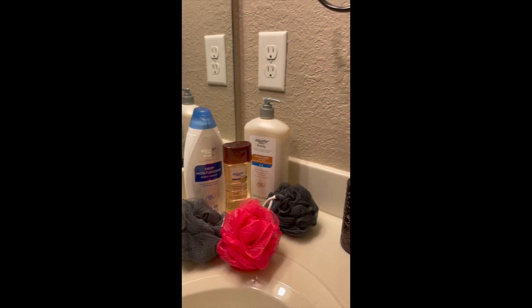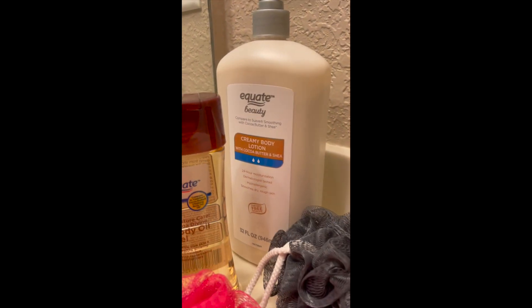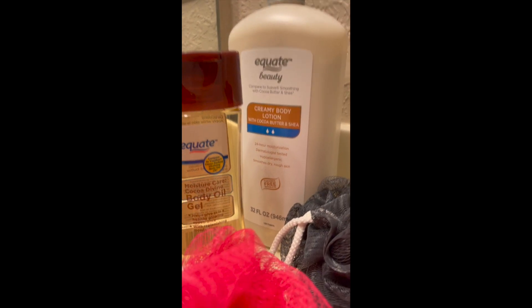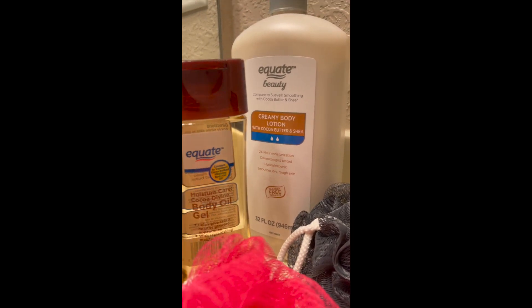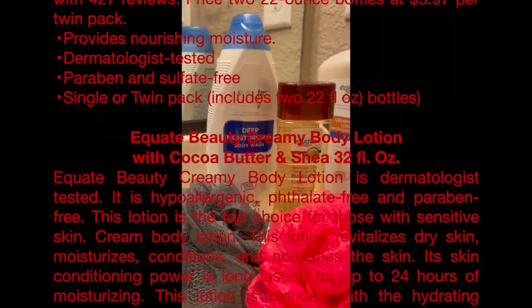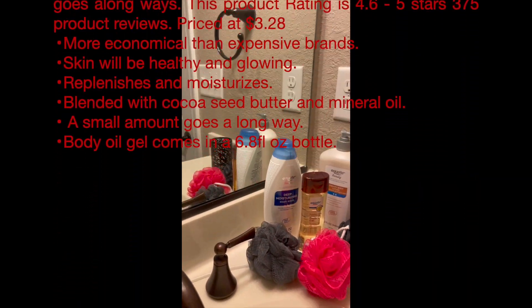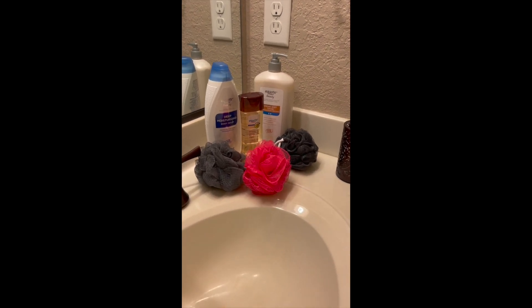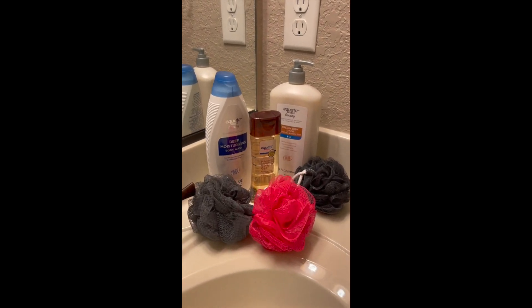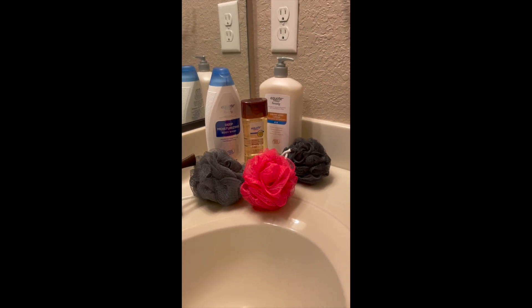It works wonders for your skin. The rating on this is 4.6 to 5 stars and it has 375 product reviews. This stuff is just the bomb. It's more economical than the expensive brands. Your skin will look healthy and glowing. It replenishes and moisturizes your skin. It has a blend of cocoa seed butter and mineral oil, and a small amount goes a long way — it doesn't take a lot, just a little bit.